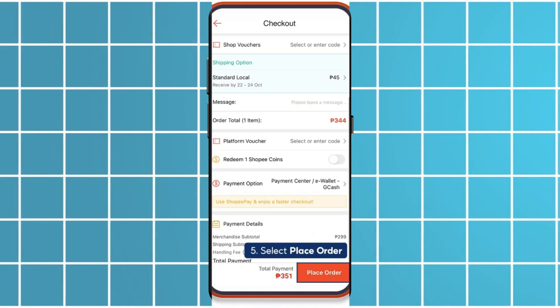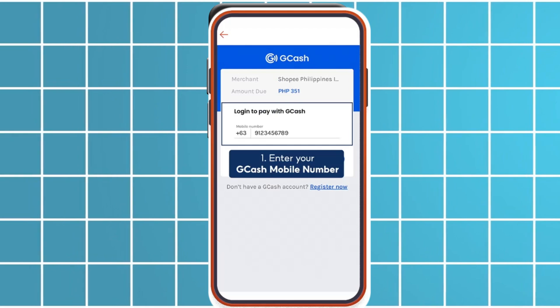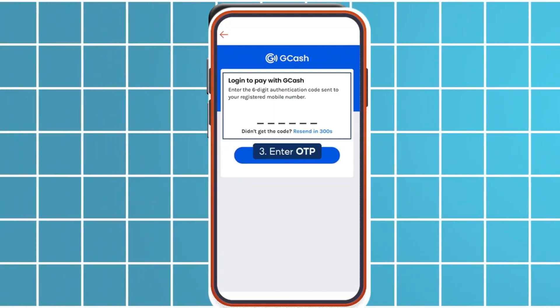And that's it, you will pay in installments according to the plan you selected. GGIFs is a great way to manage your budget while enjoying flexible payments on Shopee.